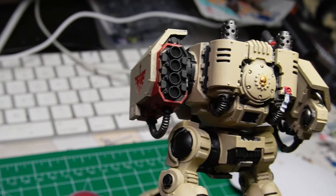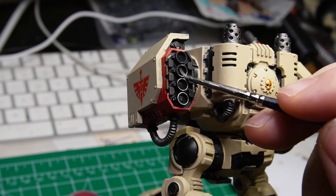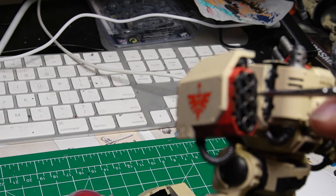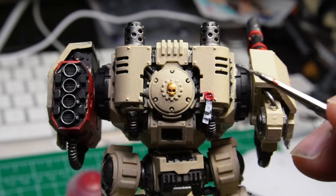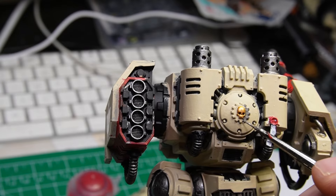On the back of the missile launcher, I'm going to paint the exhaust barrels with a little Leadbelcher, to look like they've been really used and a lot of missiles have been flying out of them. I'm also doing the cog around the skull on the back with some Leadbelcher.